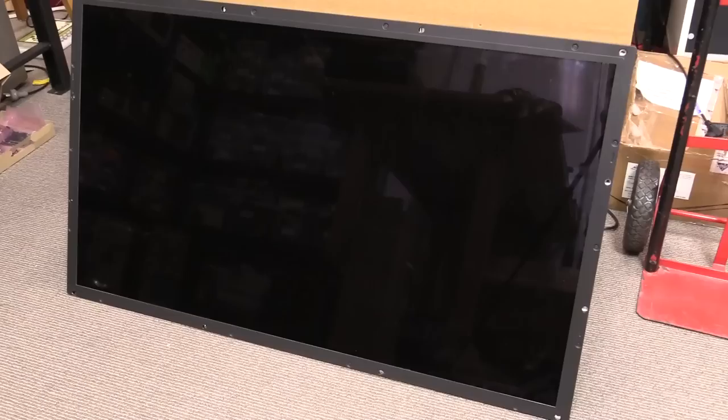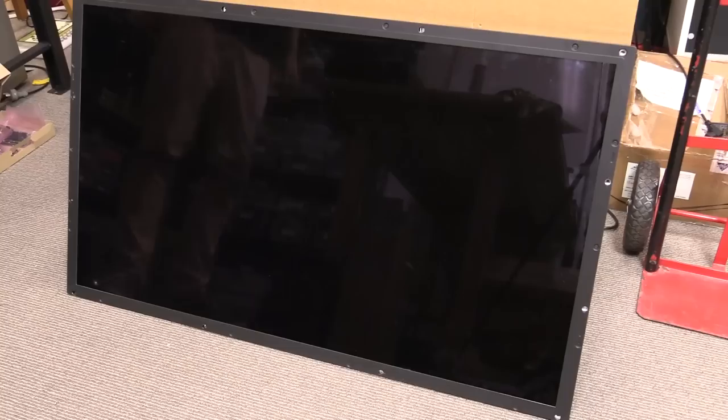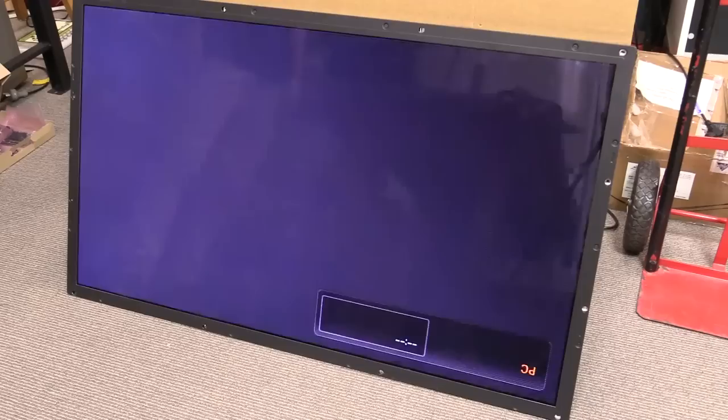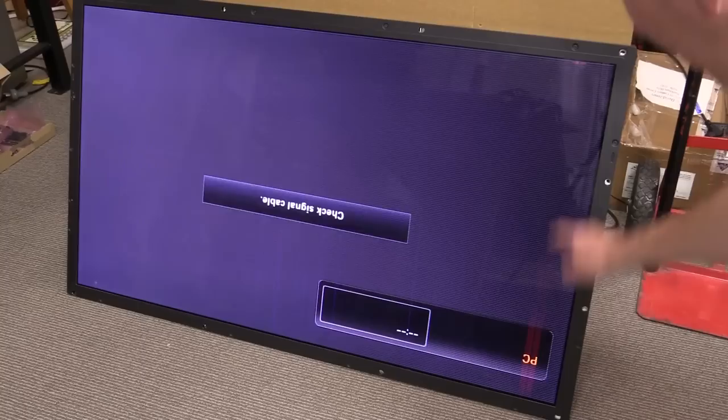Alright, here we go, we're going to switch it on. Turn on the power... there's no noise... no noise... oh yes! Yes there was — I heard the noise. That means the processor's working, we didn't kill it. Hang on, we can see some backlight... wait for it... where are the stripey bits? Can't believe it still works after reflowing... they're coming back, they're coming back — oh right, yeah, here they are.